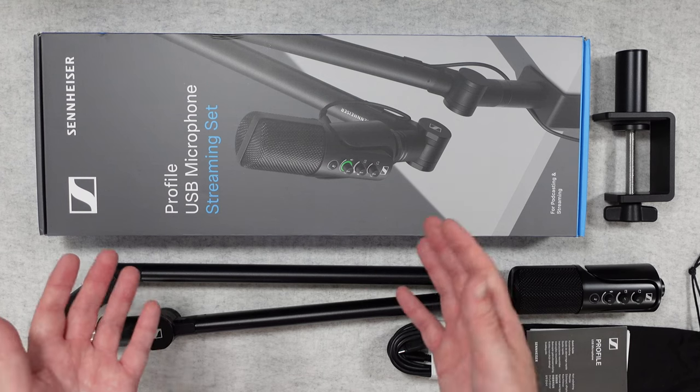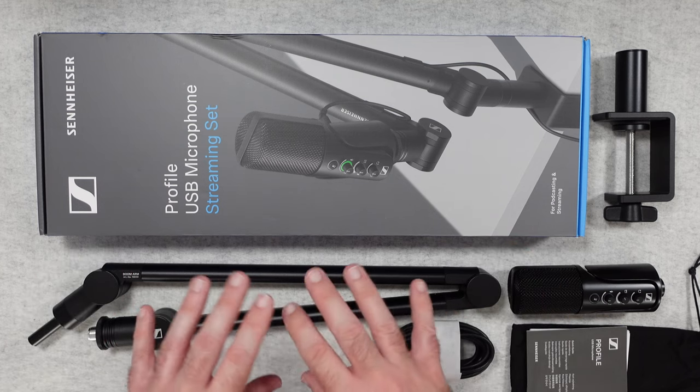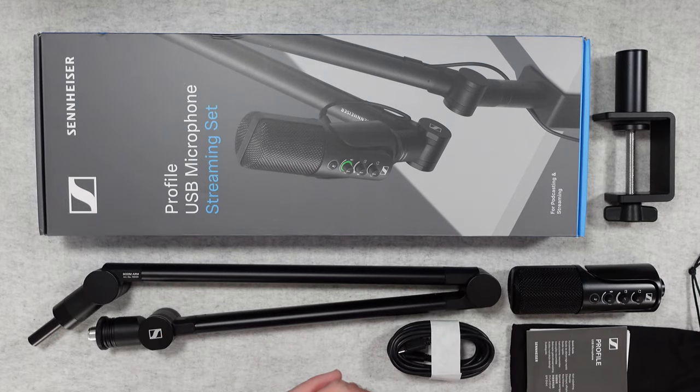Hello internet world, welcome to my audio test and review of the Sennheiser Profile USB microphone streaming set. This was very kindly sent in free of charge by the manufacturer — no money's changed hands, they haven't asked me to say anything in particular. I'm purely bringing you this video so that you can make an informed buying decision.